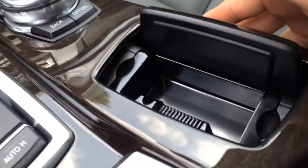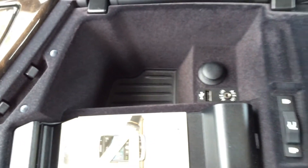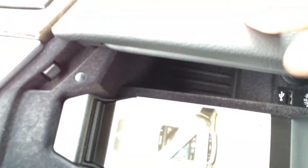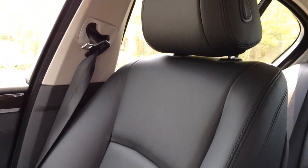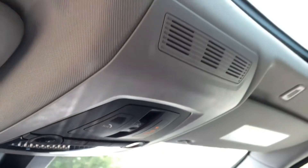We also have an ashtray, center storage compartment, trunk lock, 12-volt power outlet, USB and auxiliary input, and a glove box compartment. Here is a closer look at the seat — it is not perforated but does come with a heated option. Up here we have the one-touch open, close, and tilt moonroof.